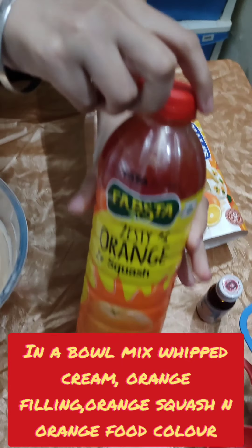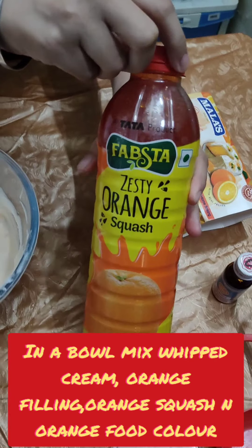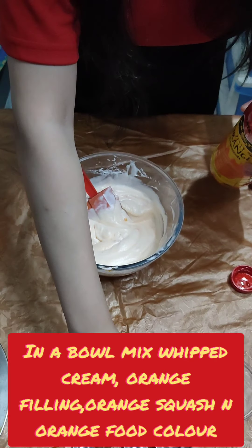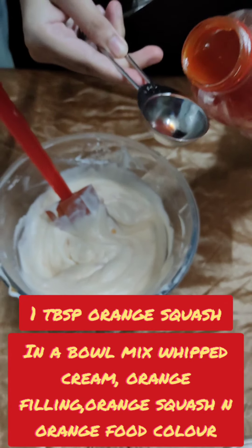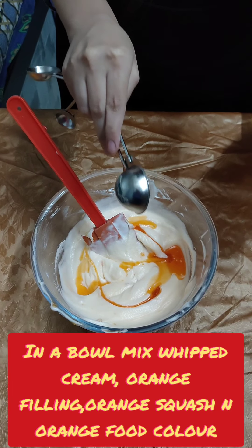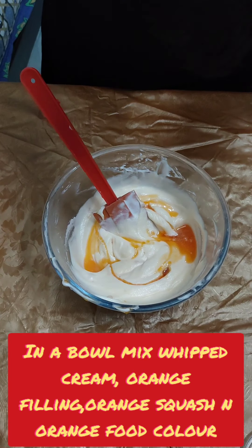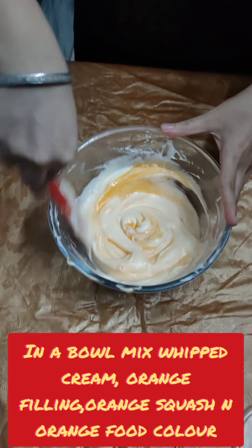So friends, now I am going to add a squash. I have got this orange squash from Fabster company, so that the feeling of orange will increase. I will add 1 tablespoon of orange squash.